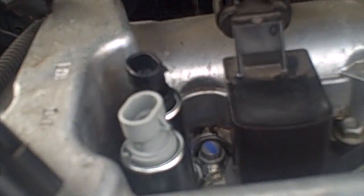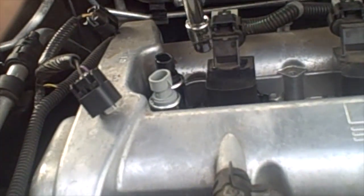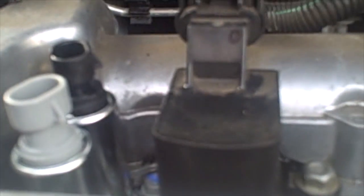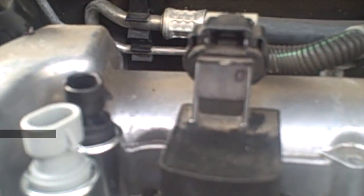I do have a torque wrench but it only goes down to 10 foot pounds, so I am just going to snug this up a little bit. That is an aluminum base down there, so I don't want to strip it out. Better to be under torqued than over torqued and strip it out.